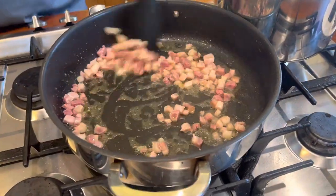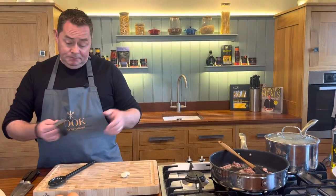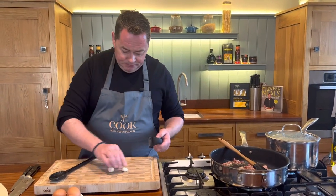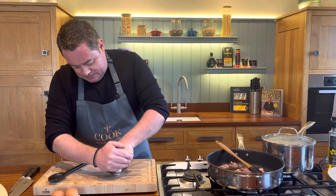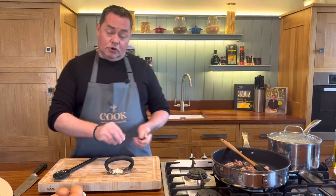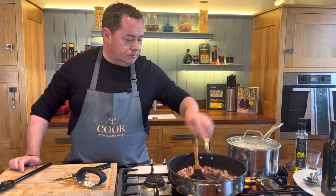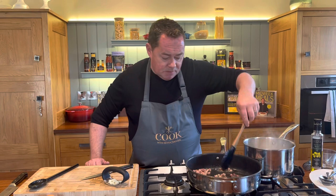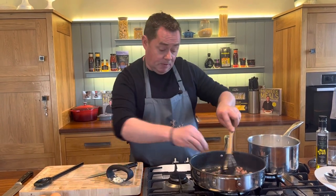That'll take a few minutes. Now, a couple of cloves of garlic — just peel them, we're using a garlic crusher. Put two cloves in and that's going to give lovely flavor. Just rock the garlic crusher over and back. I don't want to add it in too soon. Keep moving the pancetta around — you can use a little bit of butter if you want.